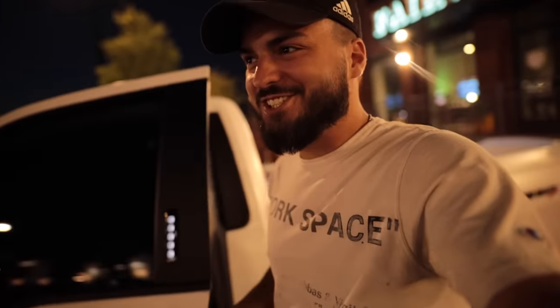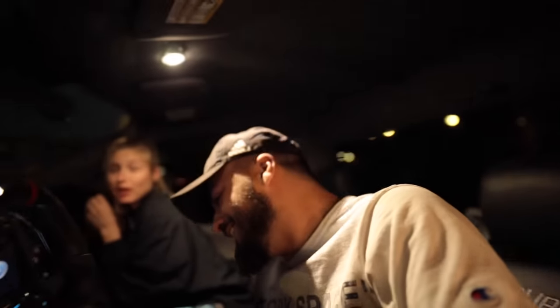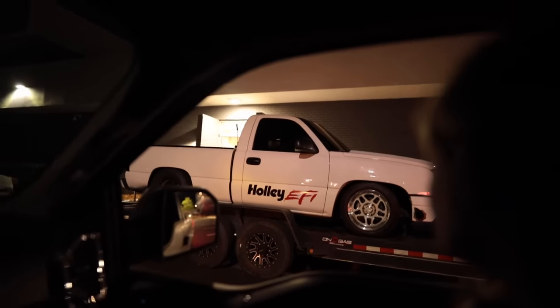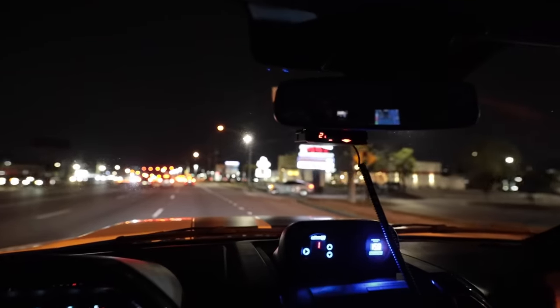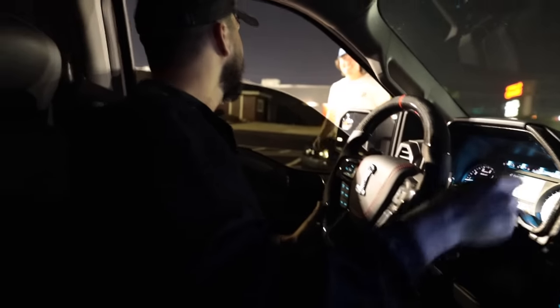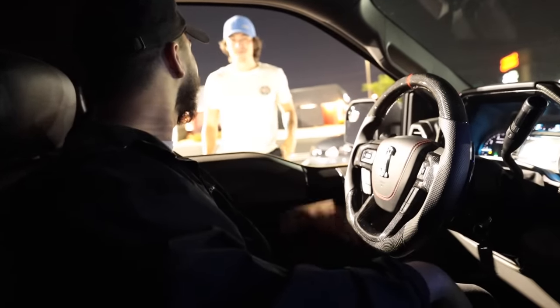Bro, I cannot even believe that that used to be my truck. Holy — it's changed a bit since the last time. I know, it really did go to the best people it possibly could have, and they're quick — they literally couldn't even get around the corner before they already had that thing on the trailer. I remember so many memories of that thing. And now — bro, I've been watching you on YouTube for like two and a half years! I love the truck, I appreciate it, I'm so glad you moved to Atlanta.